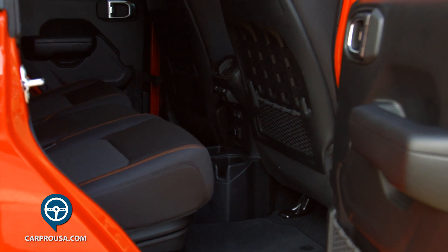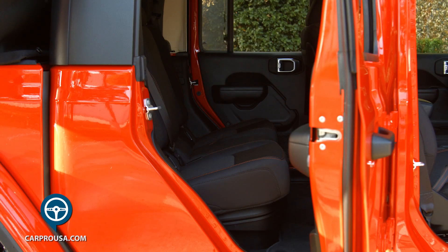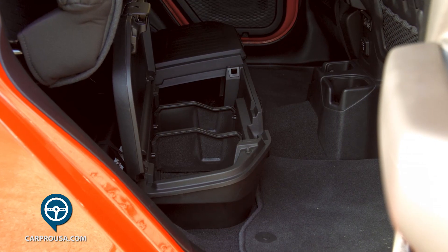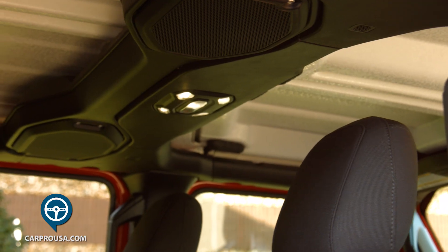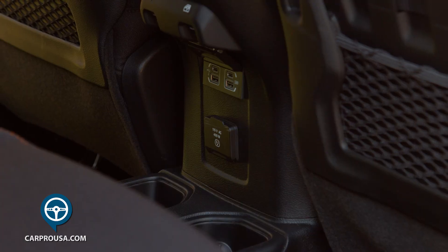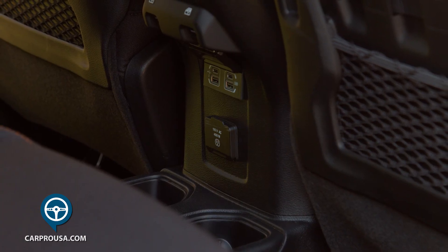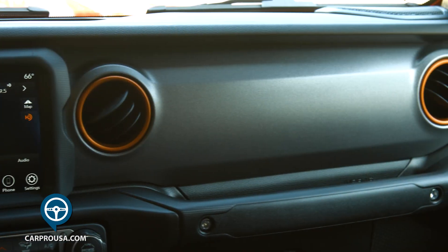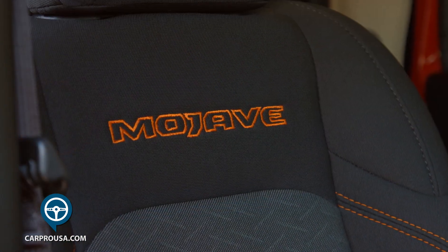Moving to the back seat, it has incredible head and leg room. The seats fold from the top down or the bottom up, and there's storage for the bolts that hold the tops on. If you look up, you'll find two speakers on the built-in roll cage. Rear occupants get air conditioning vents and USB ports. Overall the interior is nicely done and quite functional — I especially like the orange accents.